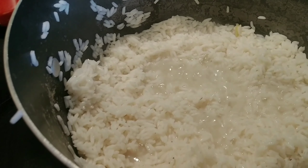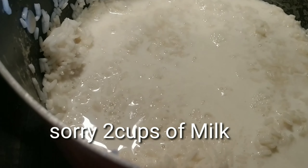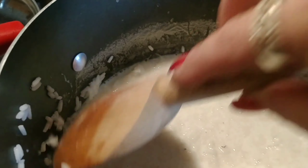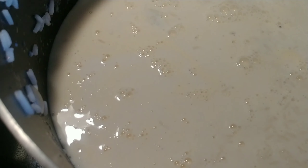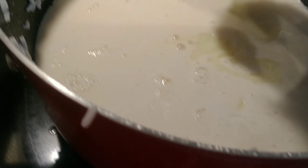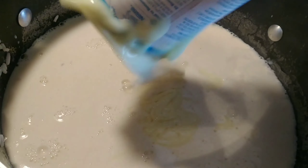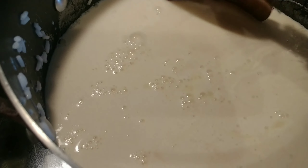Now that I've removed the lemon zest and cinnamon sticks and drained my rice, I'm going to add one cup of regular milk, then one can of condensed milk, and one can of evaporated milk. We're going to cook this and stir constantly so it doesn't stick to the bottom of the pan. It will be thickening up as it cooks.